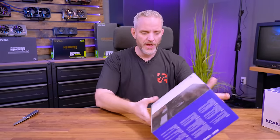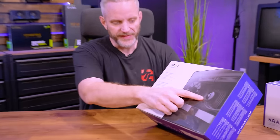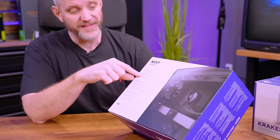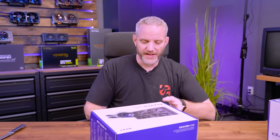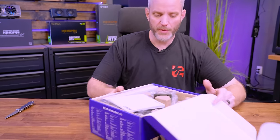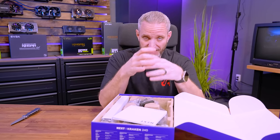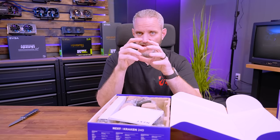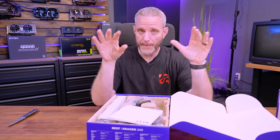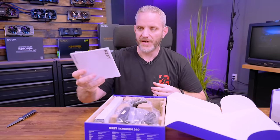It's nice to see their mainstream lineup also including the LCD display. One thing to point out is this is the 7th gen Asetek pump — these are based off an Asetek design. The cold plate and pump itself is the Asetek design, while everything else on top — the screens, control modules, and all that — is up to the manufacturer. Essentially they take their design and put it on top of an Asetek design.